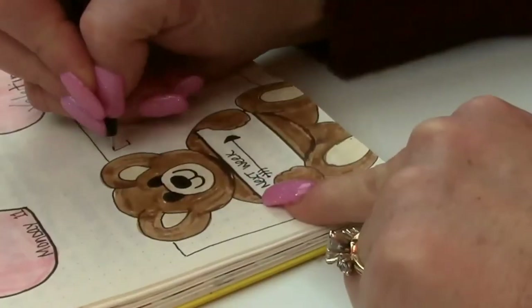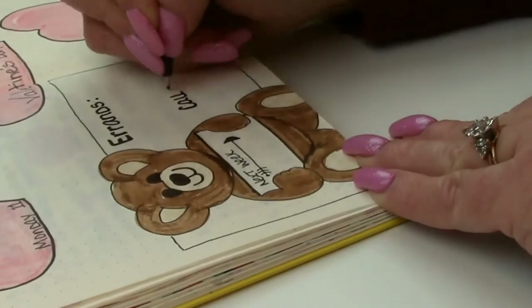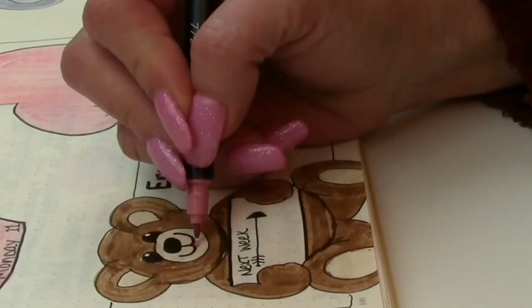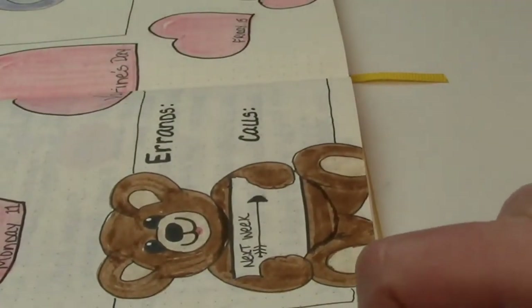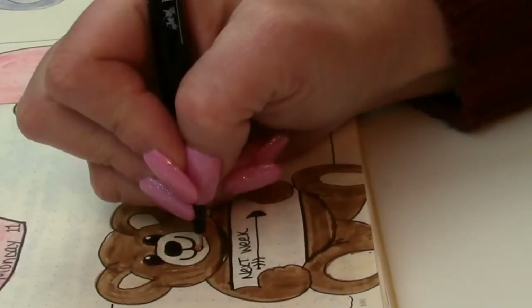This is going to be for my errands and calls that I need to do this week. I decided to give him a little mouth, which I think makes all the difference on him. Once that detail is added, his cuteness factor just goes off the charts, I think.